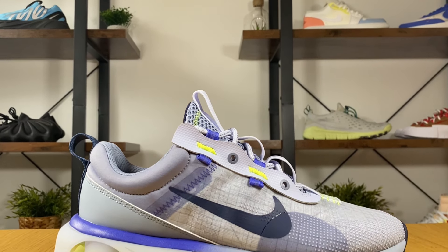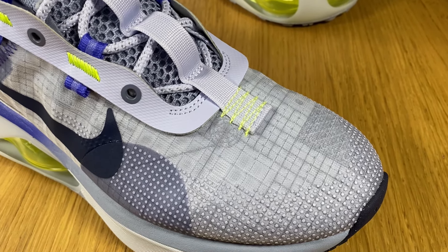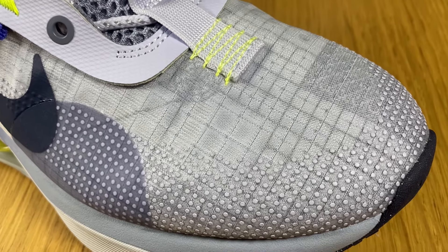For now, Nike has released just this color combination called Ghost, Ashen Slate and Obsidian Mist, and this shoe really has a blue tint overall. At the front we have this woven textile which feels very plasticky, covering the whole toe section. You can see there are some rubberized small dots which give a bit of protection, and underneath there's some reinforcement as well — not a very thick one, but it will help a bit.